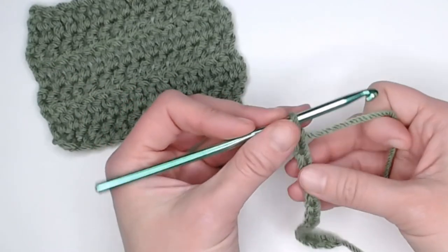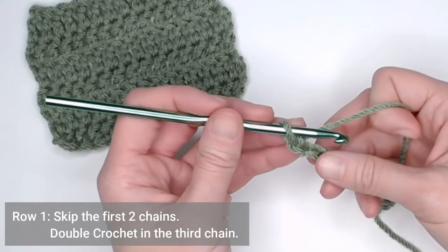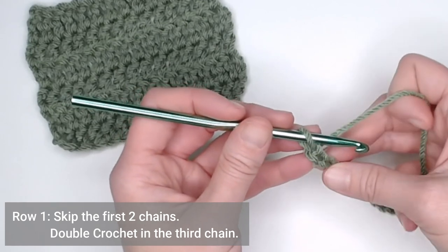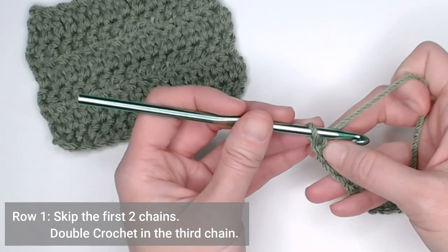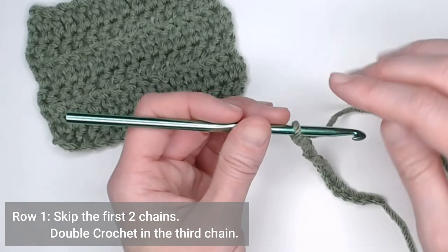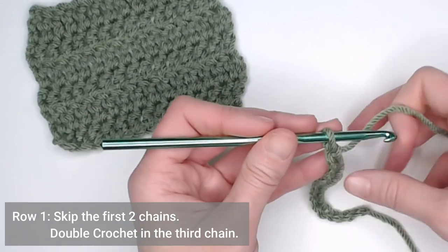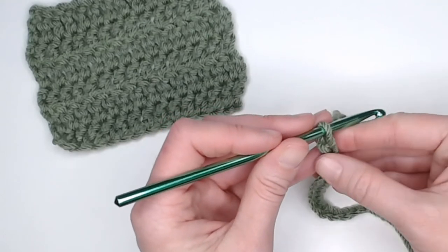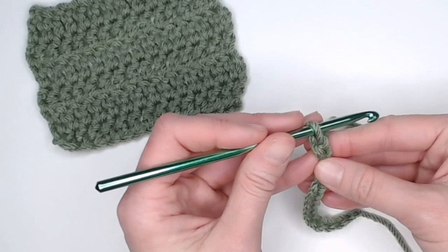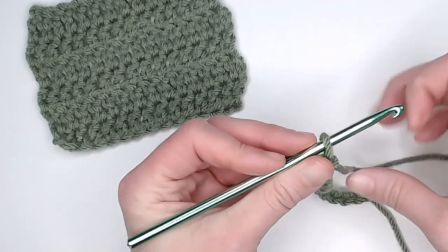Once you've reached the end of your foundation row, if the very first row calls for a double crochet, you will actually skip the first two chains. The loop on your crochet hook does not count as a chain — we're looking for the actual V stitches. There's one V, there's two Vs. So we skip the first two chains and we will make our first stitch in the third chain.